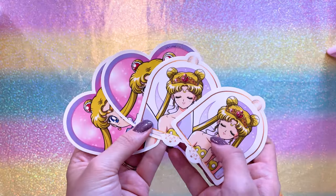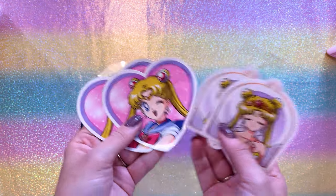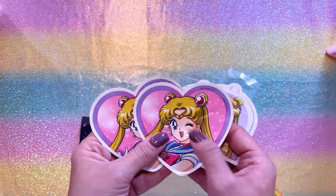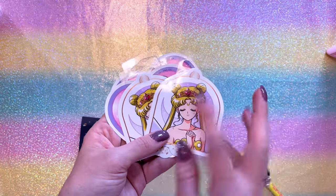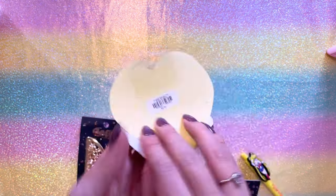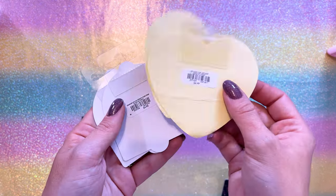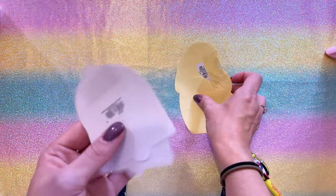These are stickers I found at my local Box Lunch and Hot Topic stores. The Sailor Moon ones were kind of messed up, but I was able to flatten these so I can still use them. We also had Neo Queen Serenity ones — these came out at Box Lunch. The price is $2.99 for these and $4.90 for the Neo Queen Serenity ones — kind of pricey for a sticker.